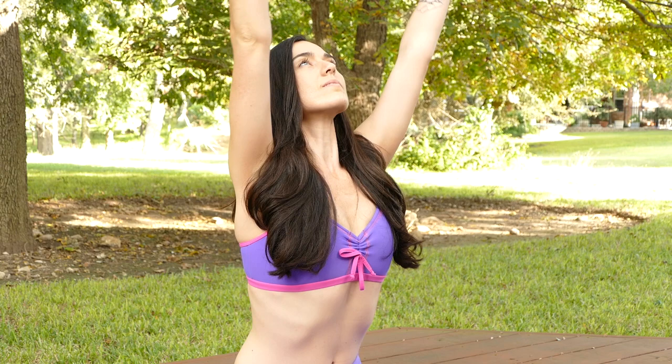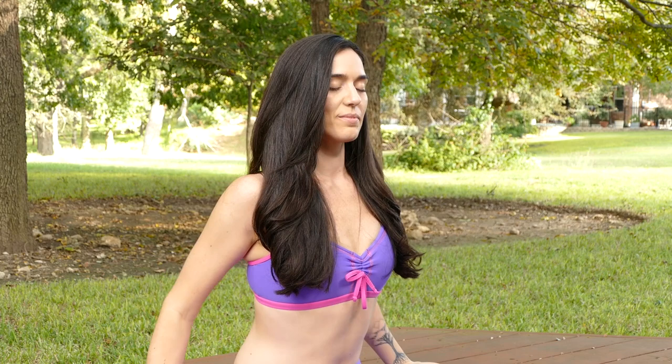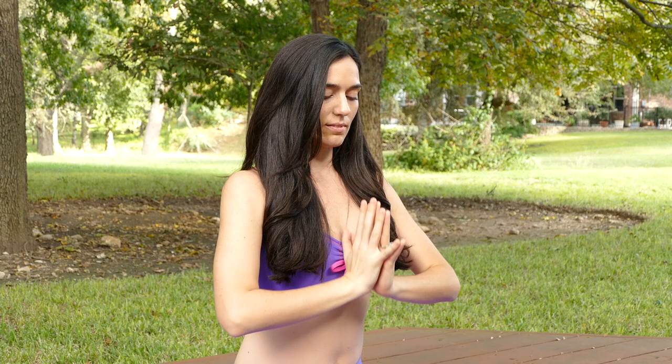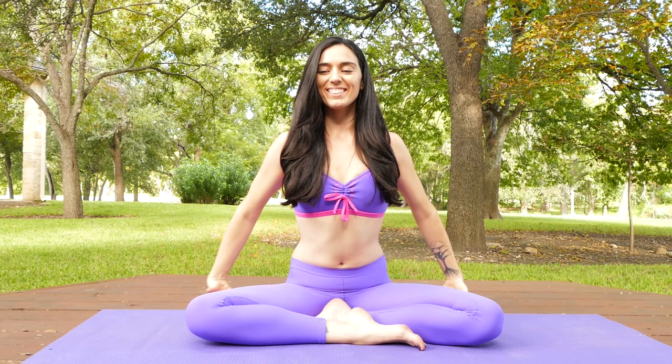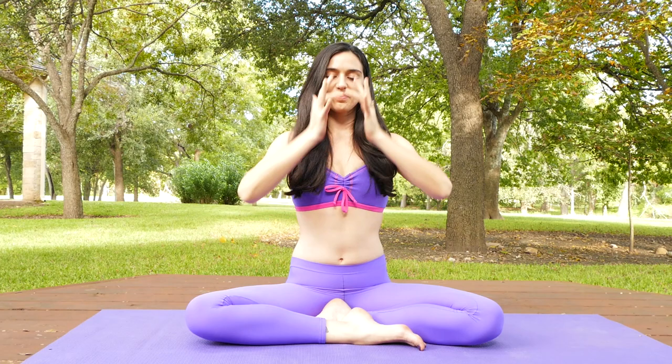On your inhale, reach your arms up, and then bring your hands back to your heart. Continue with the breath — on the inhale, reach your arms high and tall, and on your exhale, bring your hands to your heart. Sweep your arms up with a big, bright breath, and bring your hands to your heart. On your inhale, bring your arms up; on your exhale, bring your hands to your heart.